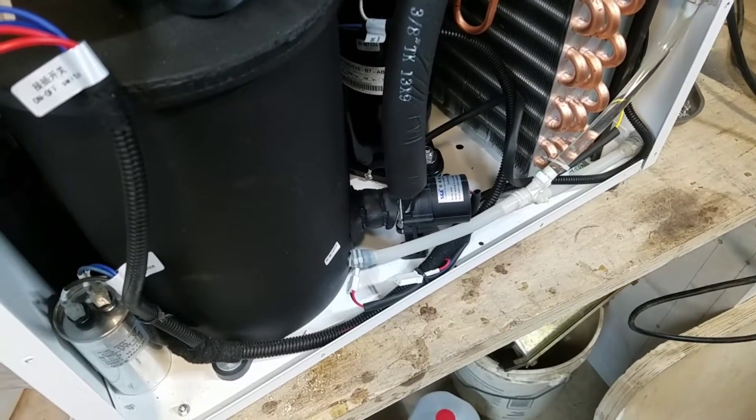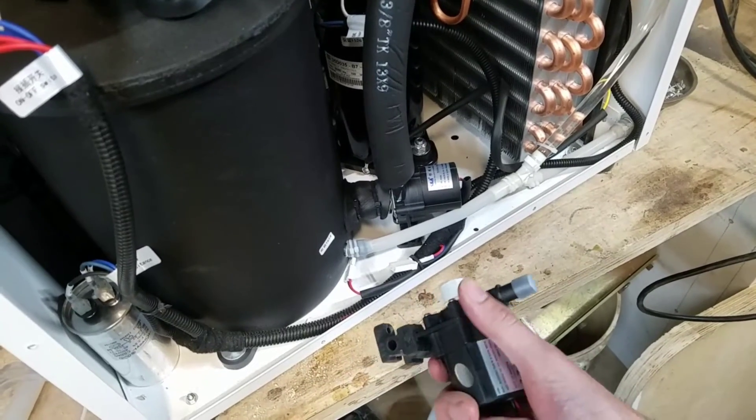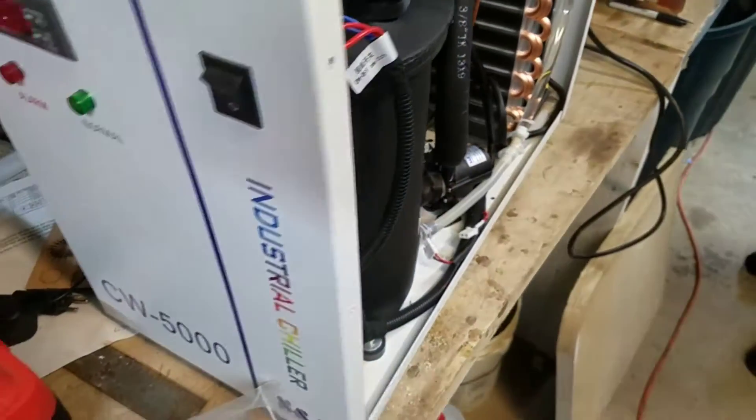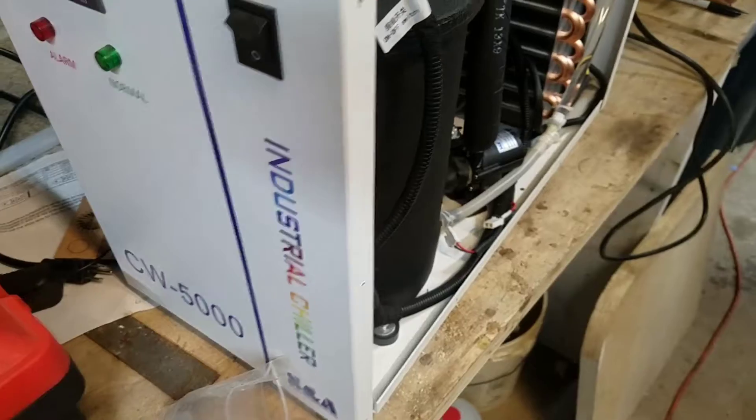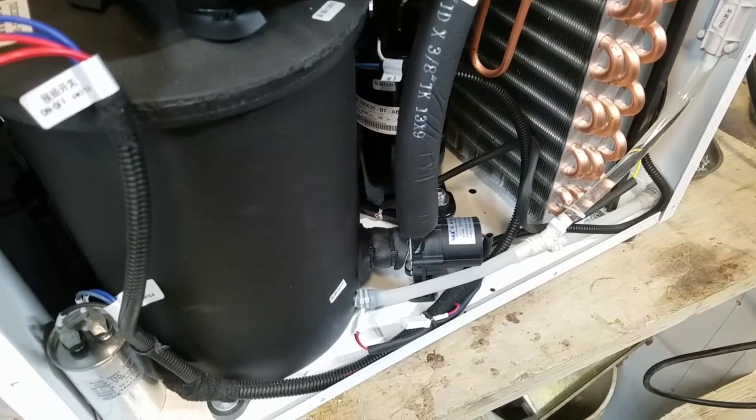Hello everybody. In this video I'm going to be showing you how to replace the water pump in a CW5000 S&A water chiller. This would be like something you would use for a big laser cutter.